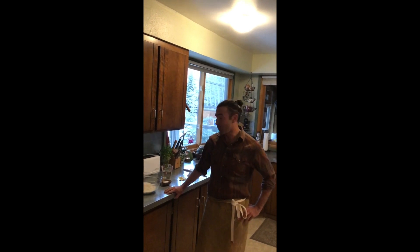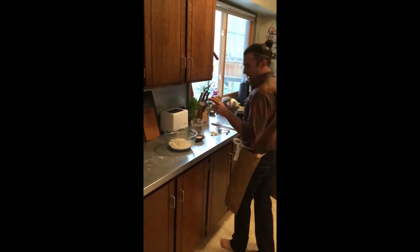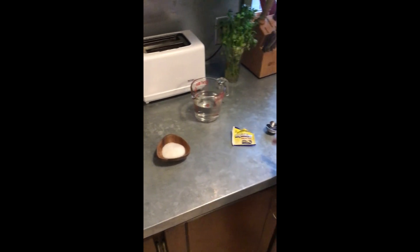All it takes is four ingredients and a little patience. Let's go over the ingredients — grab your cocktail or mocktail. You're going to need three cups of flour, one and three-quarter teaspoons of salt, and one-half teaspoon of rapid fast-acting instant yeast.